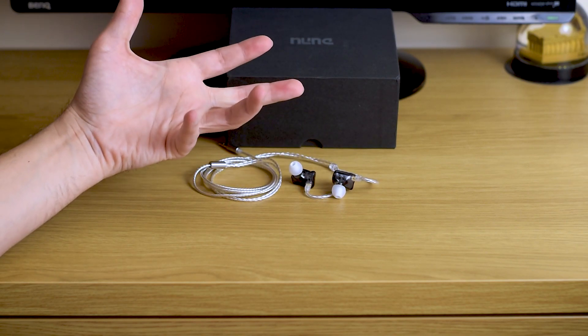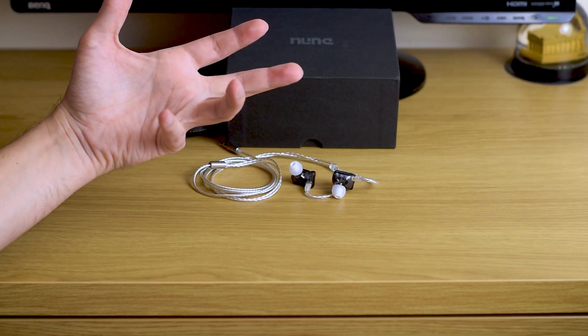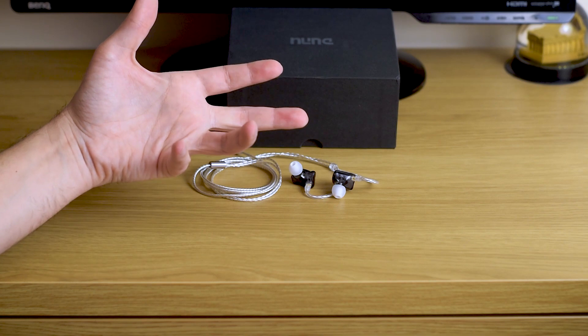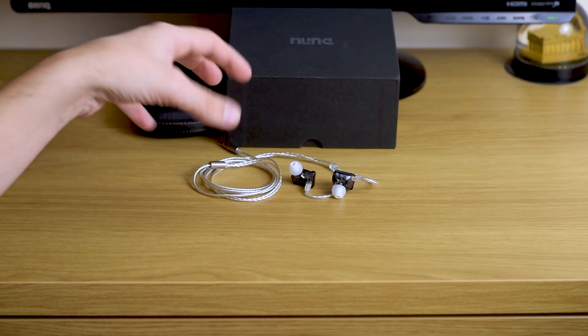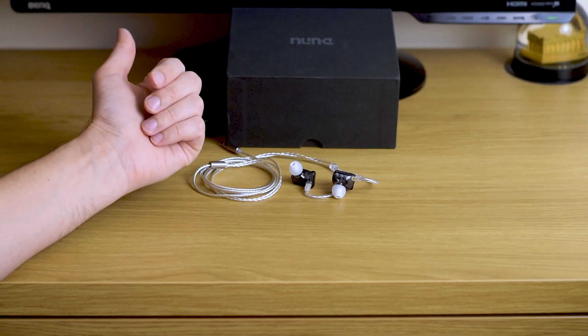It's a really welcome change from models like Tin Audio, Shanfor, Blon, etc., because this is just much more practical — it's easy to roll, easy to unroll, and doesn't tangle.